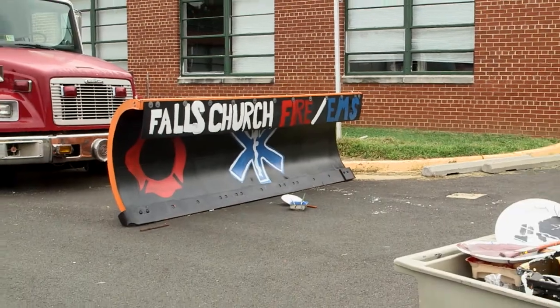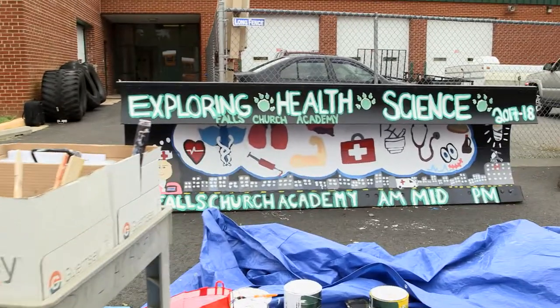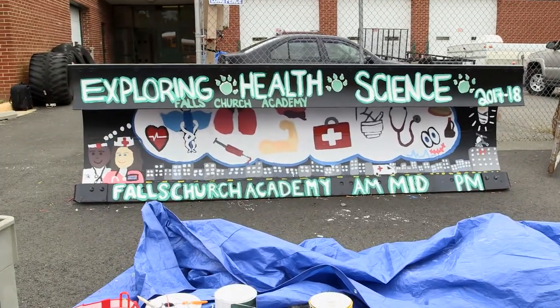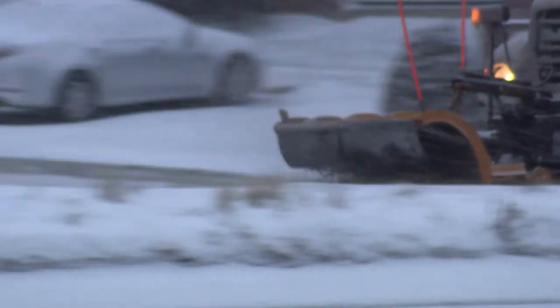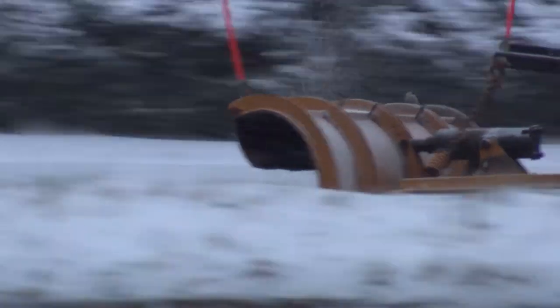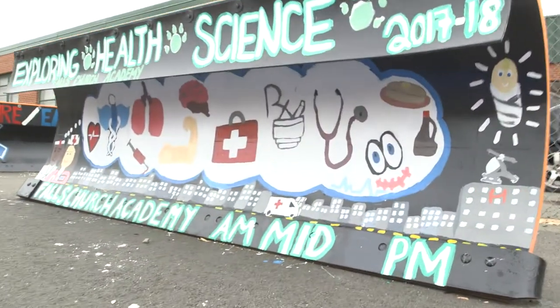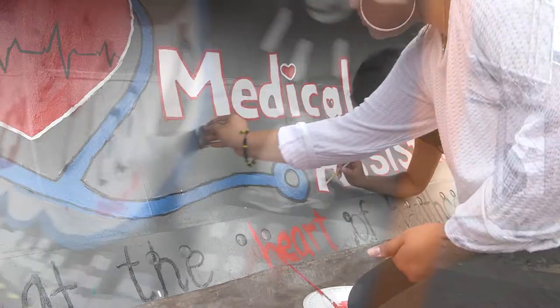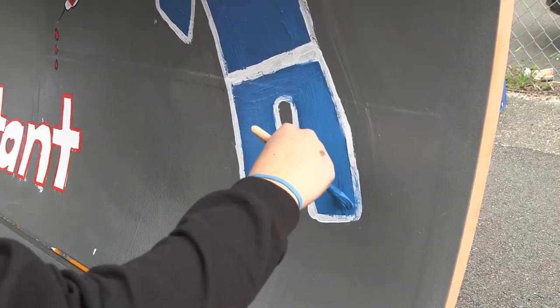Our Paint a Plow program is a great opportunity to work with our students in the community to really build awareness and educate students and teachers as to what we do during the winter months, and just put a creative touch and spin on our equipment. We realize that our snow plows are one of the most recognizable objects out in our neighborhoods through the winter months, and this is a unique opportunity to showcase the artwork that the students have been working on.